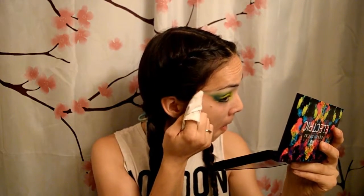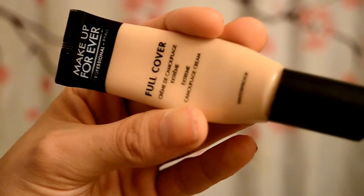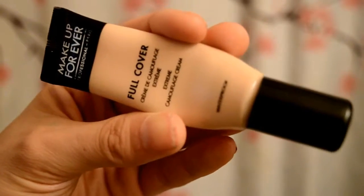Now we've made quite the mess so far, so take a makeup wipe and wrap it around your finger, then use this to clean up the surrounding areas of your eye. Finally, time for that concealer. I'm using this one by Makeup Forever's Full Cover — I live by this stuff. I've yet to find another concealer that works better for me; the coverage is amazing and the finish is practically flawless.